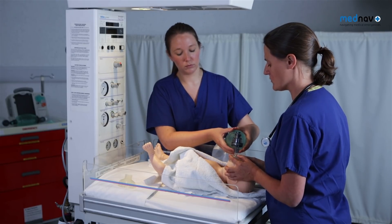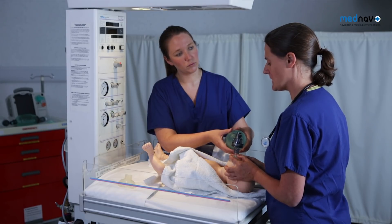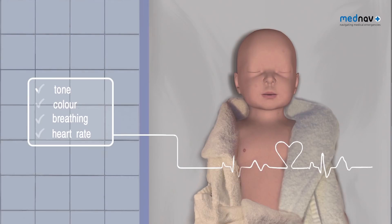If the chest wall is not moving, then you need to consider advanced airway techniques such as a Goodell airway. If the chest wall has risen, you must go on and assess the baby in terms of tone, colour, breathing and heart rate.